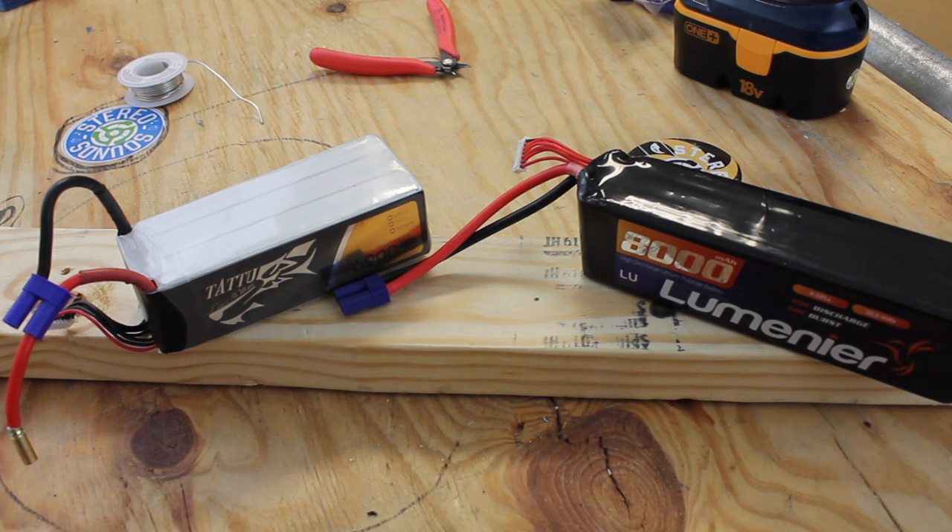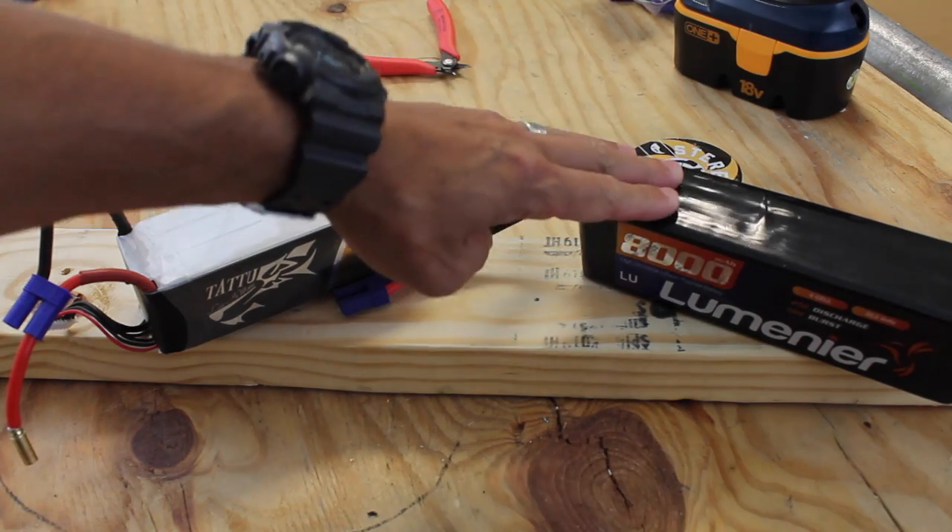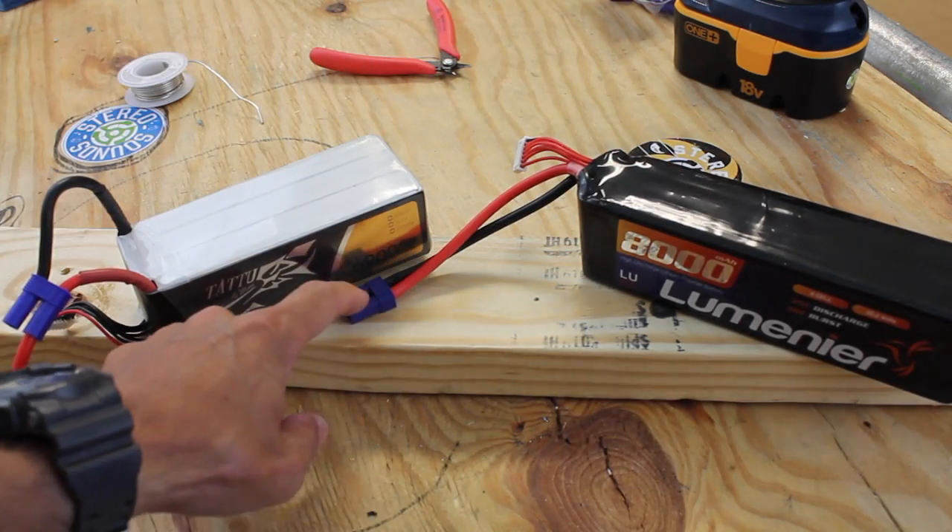I wanted to share a tip that maybe you guys will find useful. It's something I've been doing as I've been flying with these larger packs that have EC5 connectors.